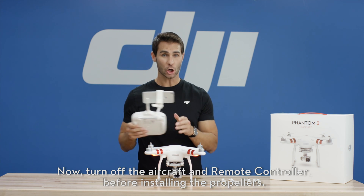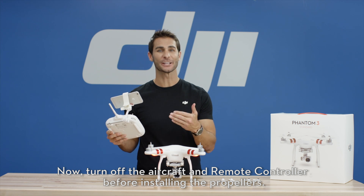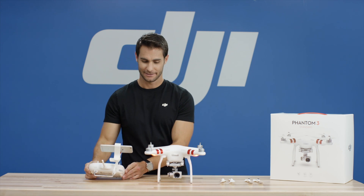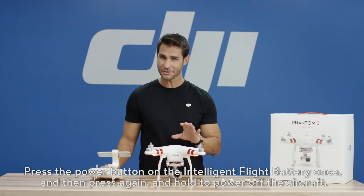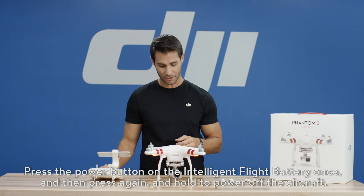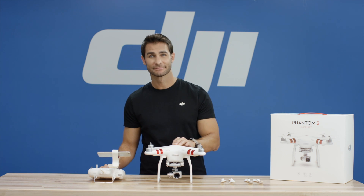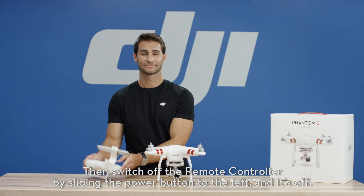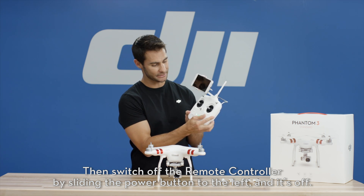Now, turn off the aircraft and remote controller before installing the propellers. Press the power button on the intelligent flight battery once, then press it again and hold to power off the aircraft. Then, switch off the remote controller by sliding the power button to the left.